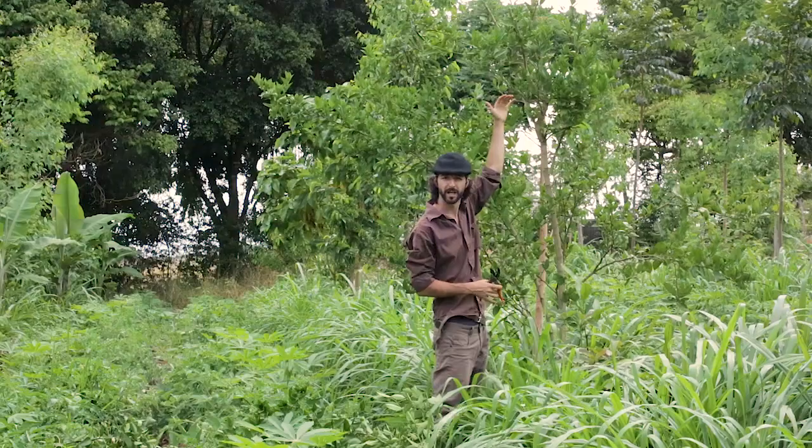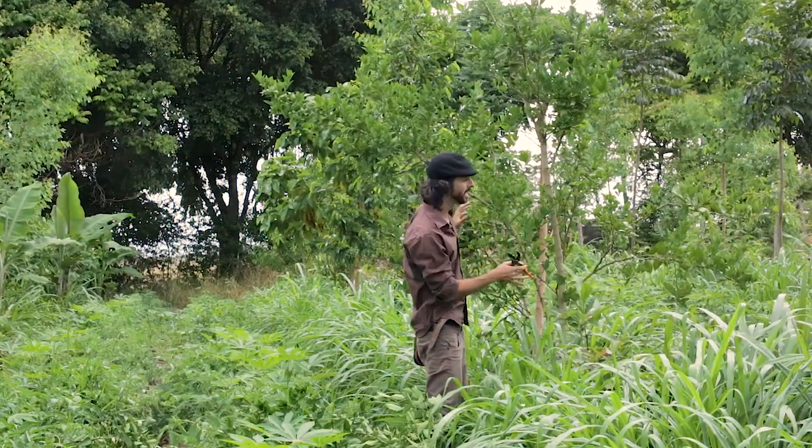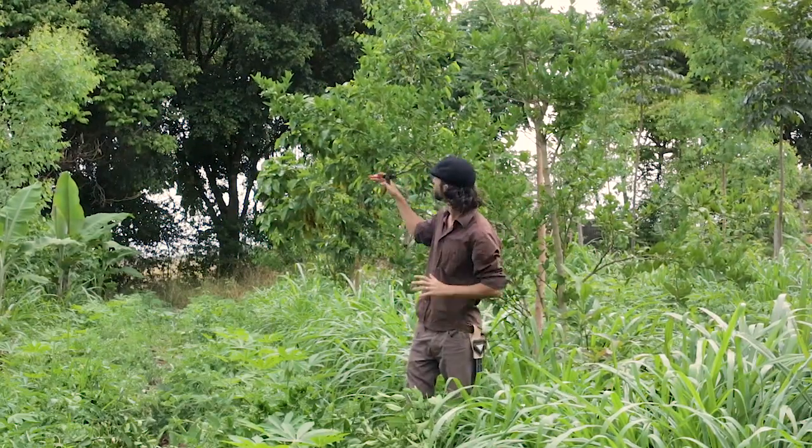I've taken the top down, and now we're going to look at these side branches and how I might want to balance them out.